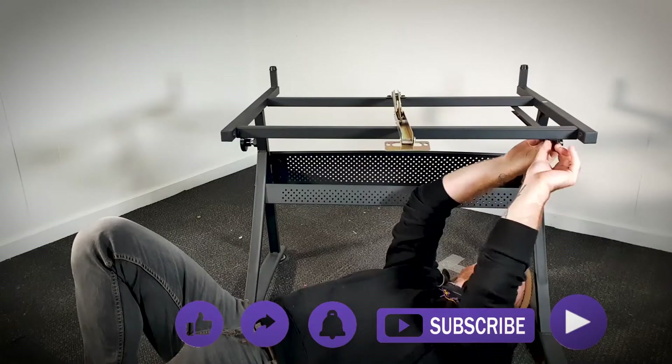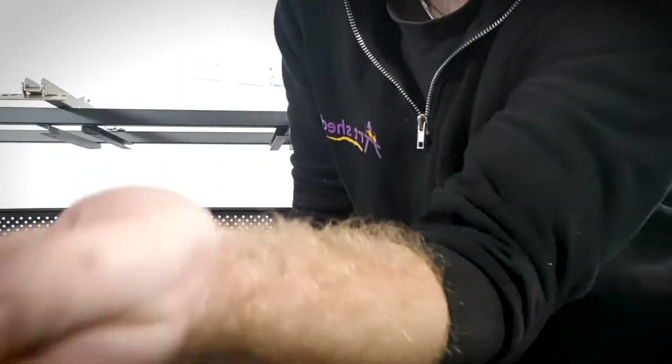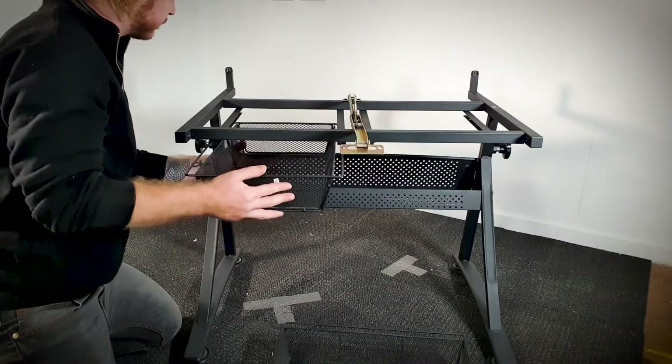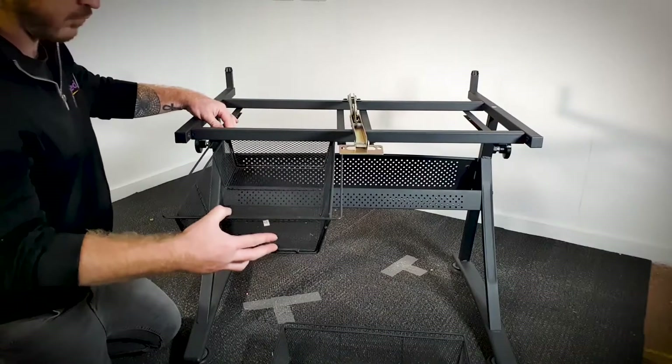I like this part because I get to feel like a mechanic, ready to dish out some unexpected servicing costs. Step five is nice and simple — grab your two number 12 baskets and your four number 19 pins. Place your baskets in part way first, then place your pins so they prevent the drawers from falling out.